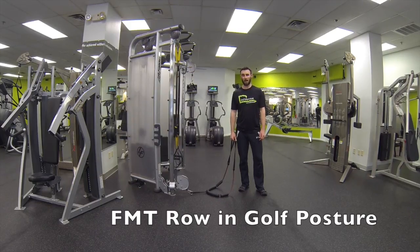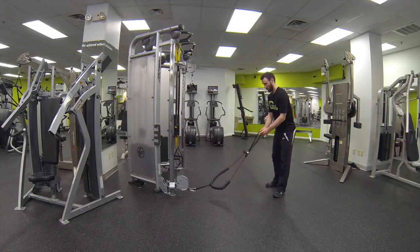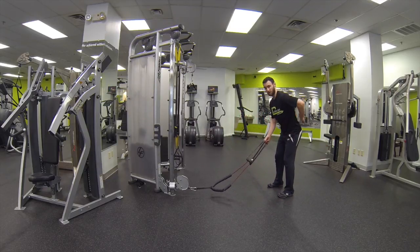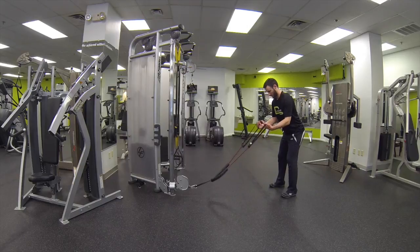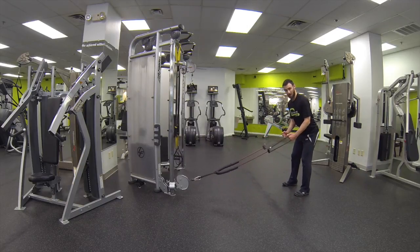This is FMT row in golf posture. What you want to do is hook an FMT to a low position. Go ahead and set up into your golf posture, making sure you've got a nice neutral lower back. Grab onto both handles on the FMT and make sure you go back so there's a nice bit of tension.